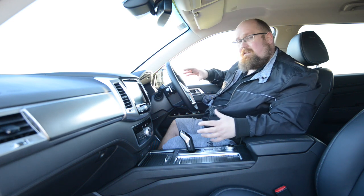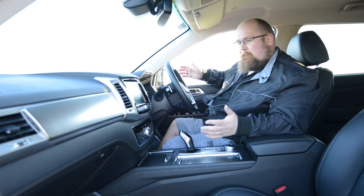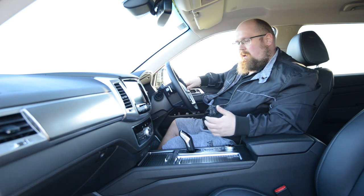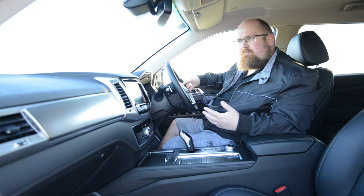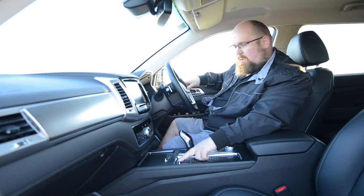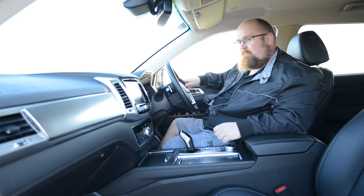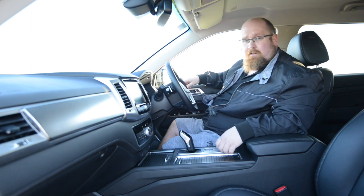The interior of this Ssangyong Rexton is quite modern in some areas and old school in others, but I really like it. There's character and charm in here, and it has that old-school feel which I think we do like to see every once in a while. I'm really pleasantly surprised — I just want those USB inputs moved to the front storage area and the hill descent control moved, but other than that I'm absolutely happy with it.